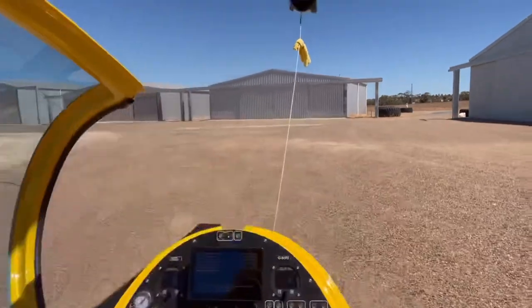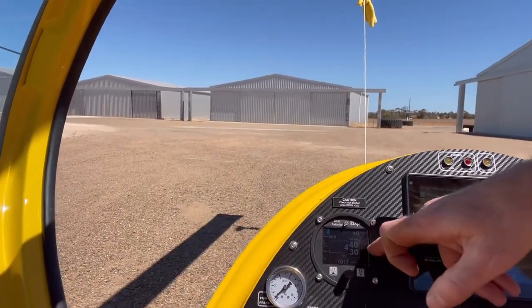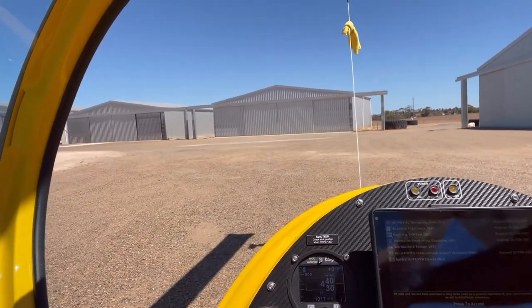Coming down, you're never going to get the altimeters to be exact front and back, so that's showing 429 at a QNH of 1017. Over here we've got a QNH of 1017 but we're showing 435 feet — that's okay, it's alright to have a little bit of difference between those two.